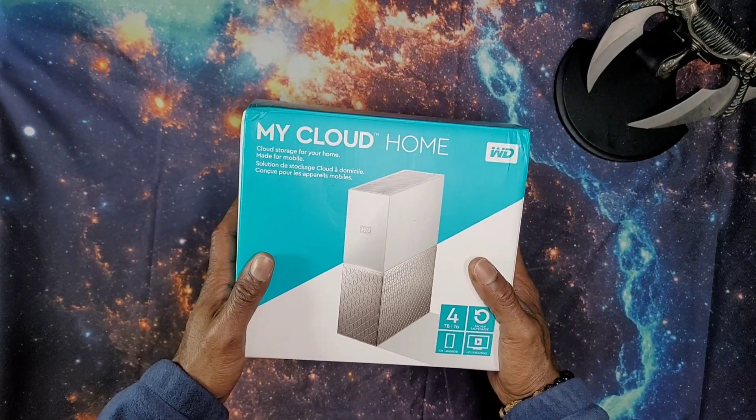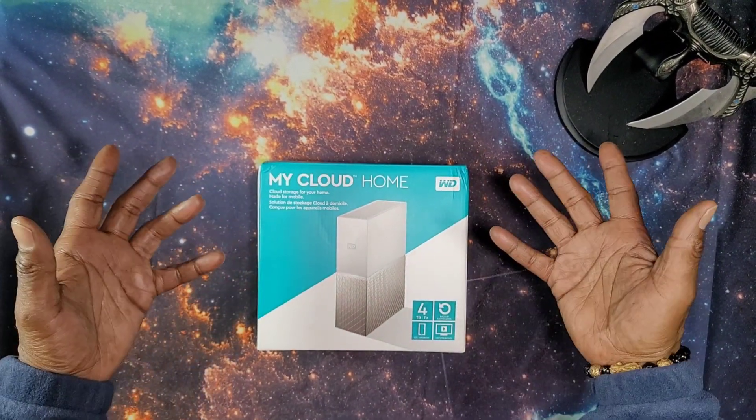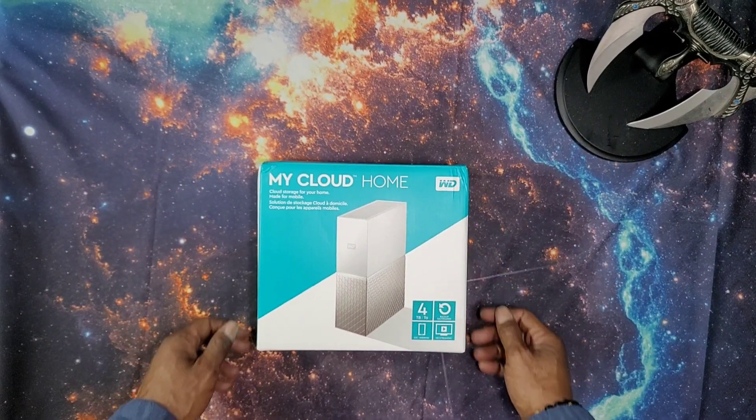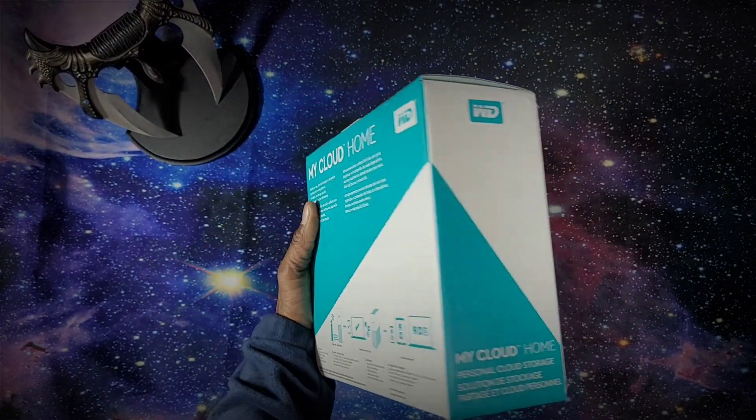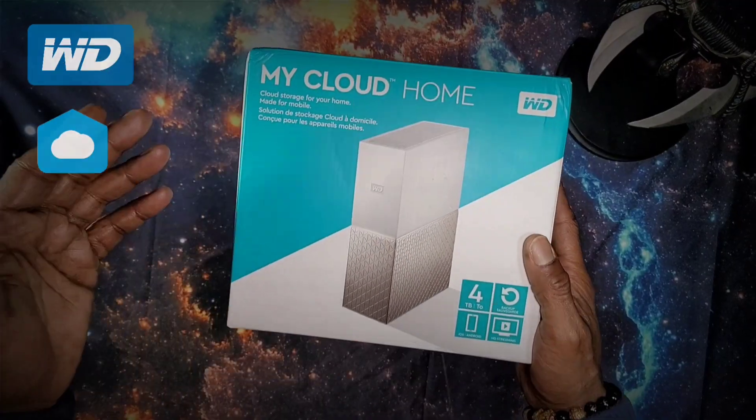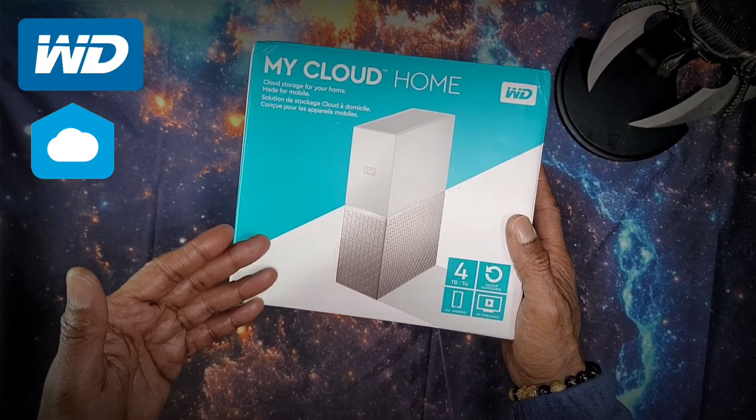What's the deal YouTube? Device Overdose is back with a new video. I am your host, Ty. Are you tired of storing your data on internet-based cloud storage services like these? Of course you are. In today's episode, I will be taking a fast look at a network-attached storage device, like this Western Digital My Cloud Home. Could this personal cloud be better than a paid subscription?